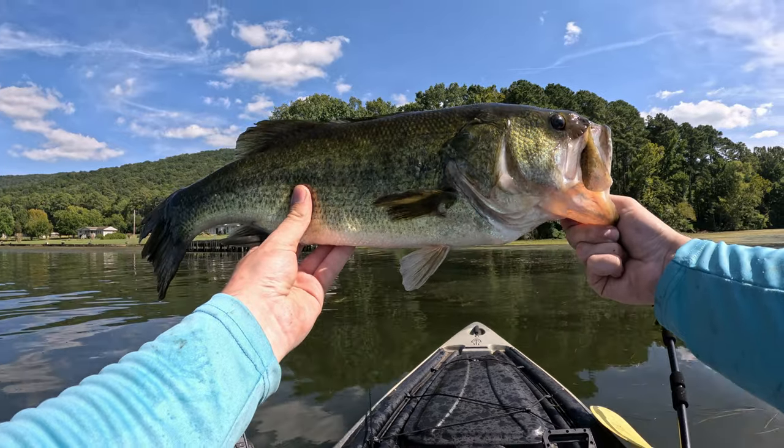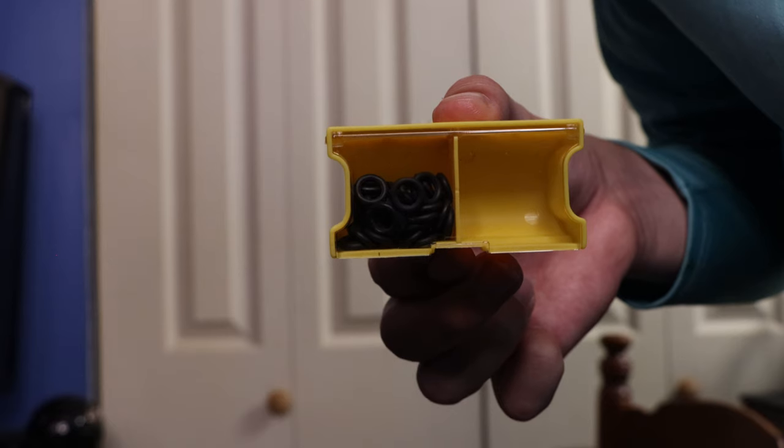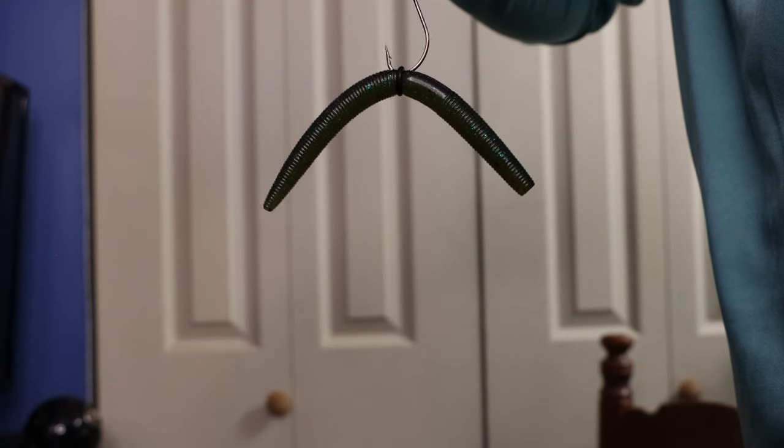I caught some really nice bass all thanks to the Wacky Rig. When fishing the Wacky Rig, there are a few things to keep in mind: the soft plastic you use, the hook you select, and making sure you utilize O-rings. When fishing the Wacky Rig I will always use the Garion Moda Cinco or the Yum Dinger. The Garion Moda Cinco sinks a lot quicker compared to the Yum Dinger, which sinks very slowly. There's a time and place for each depending on the mood of the bass for that particular day.